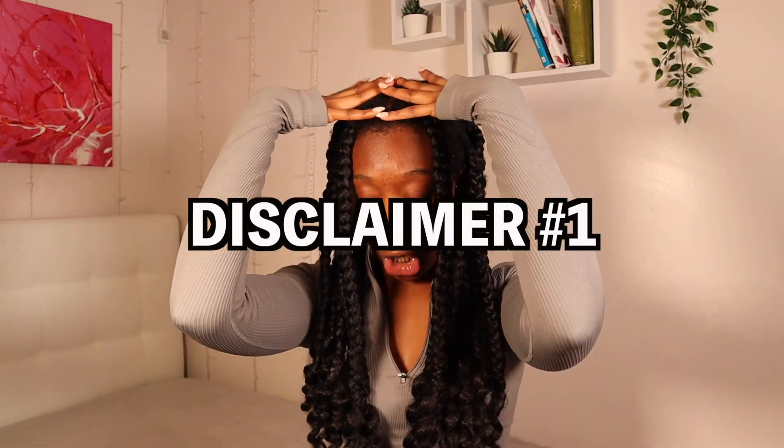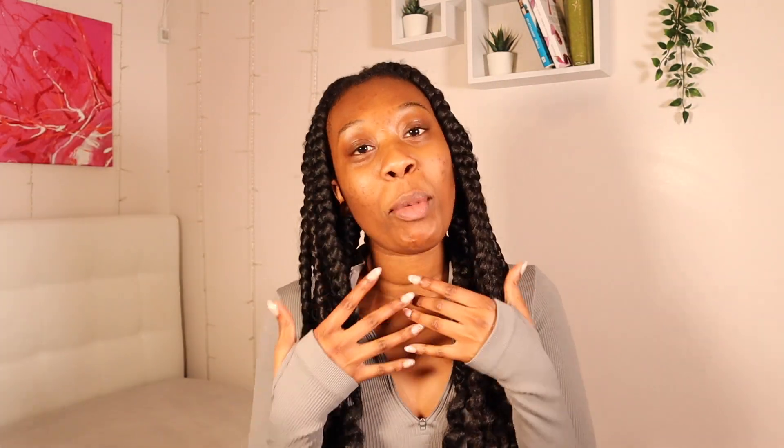Hey guys, and welcome back to my channel. Sorry that my lights are going crazy because I cannot find the remote — maybe I should just turn it off. Hold on. Better. I'm looking a little toe up, okay? Because I'm going to be doing a hair care video.